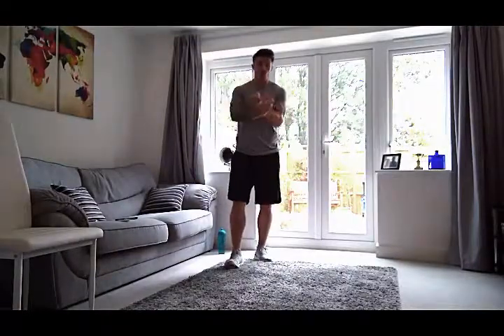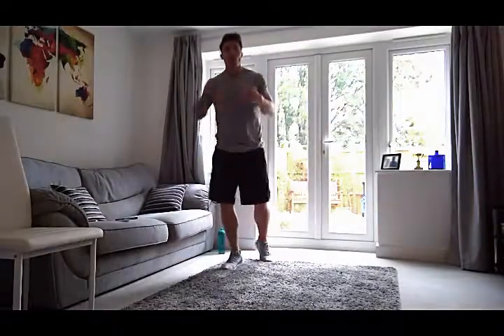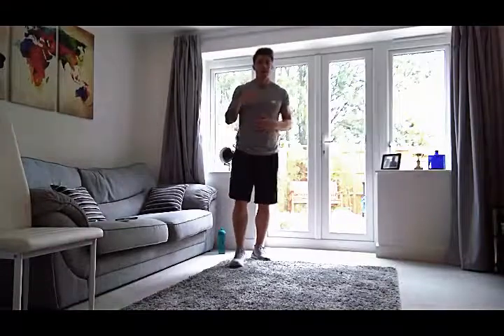We've got three exercises. We're going to go 40 seconds on each one, 20 seconds rest. I'm going to do it five times and that's going to be the workout done. Hopefully you've had a little bit of a warm-up — click on the warm-up link on my videos or my YouTube page. Get a little bit of mobility going in those joints, in those legs, and let's get ready.